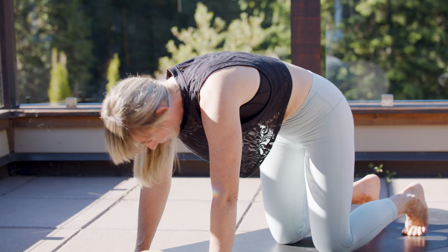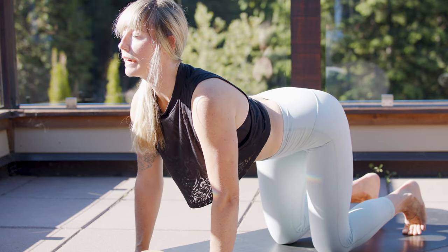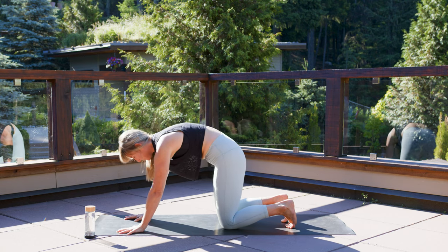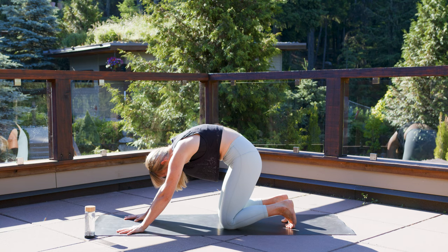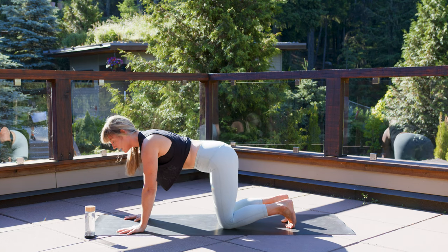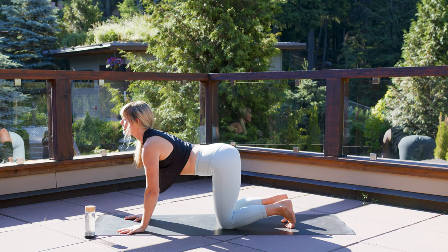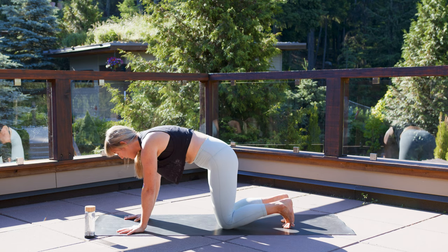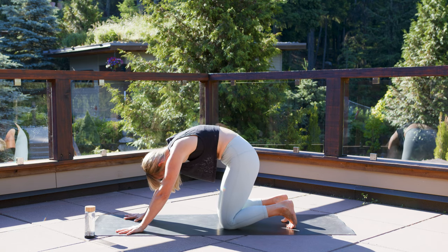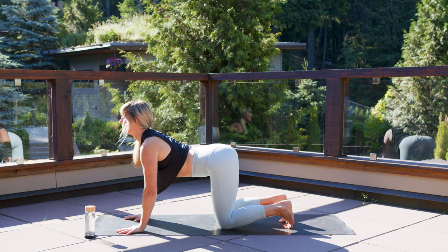A couple more rounds. Everything in perfect balance, the inhale and the exhale. And just like life, we will have busy times and chaotic times, and we can always come back and find the quiet and the silence for balance.